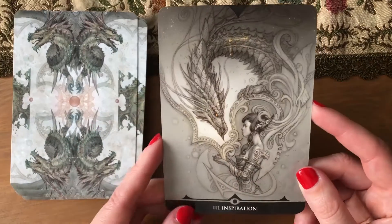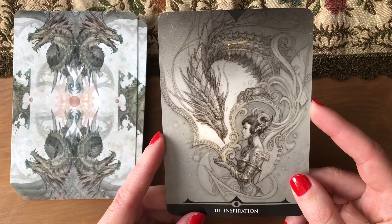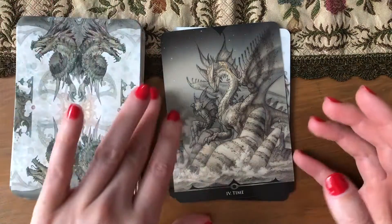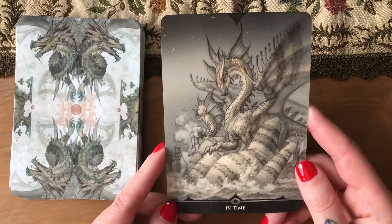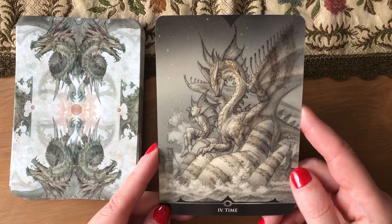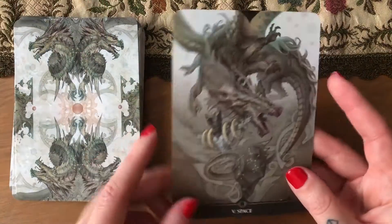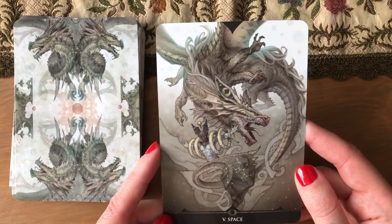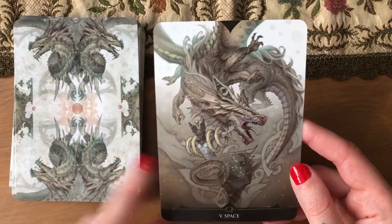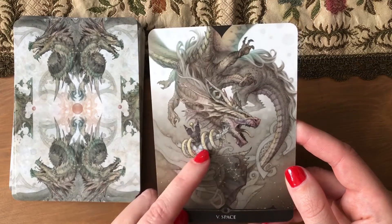We have 'Inspiration' — this never happens to me, though I probably would die, so maybe it's good. We have 'Time,' which looks like waiting, but okay. And 'Space' is the last one — why are there multiple wings? It looks like a bat and some snakes.